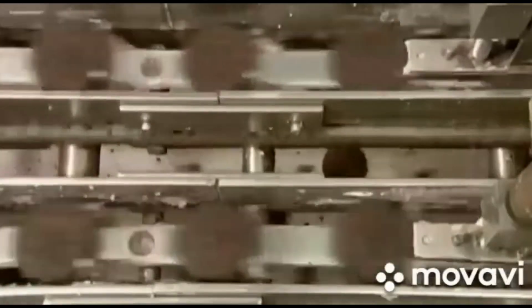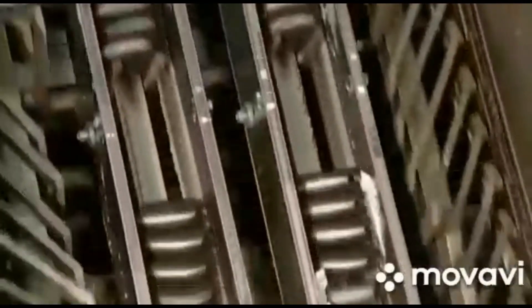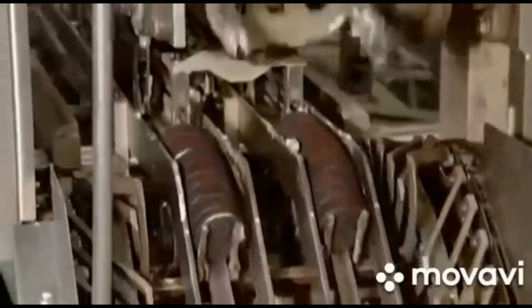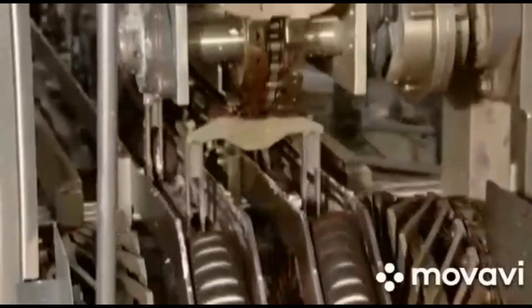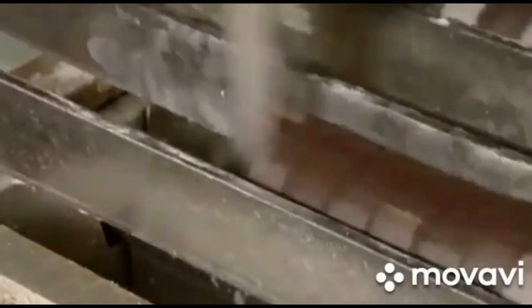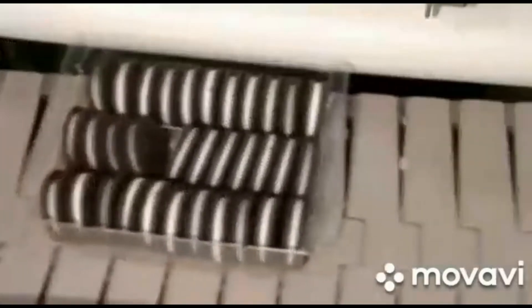The assembled cookies move up where mechanical fingers separate them into bunches of 11. Grippers then swing into action to move each little bunch forward and place the cookies neatly into plastic trays. The trays full of sandwich cookies move on to the wrapping station.